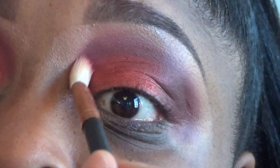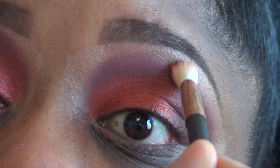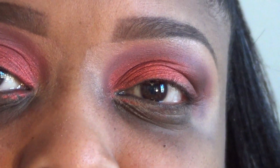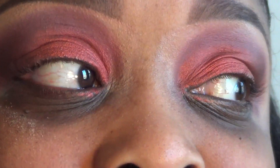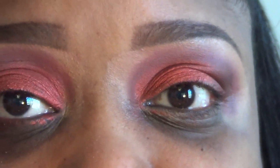We're going to do the same thing over on this eye. Now that we have the shadow done, I'm going to pop on my lashes, put on my foundation, and then I'll come back to show you what we're going to do to the lower lash line and what lip I'm going to do. My next tutorial I'm going to do a full face — brows, foundation, contouring, color correcting, all of that — but today I'm on a time crunch so we're going to keep it moving.